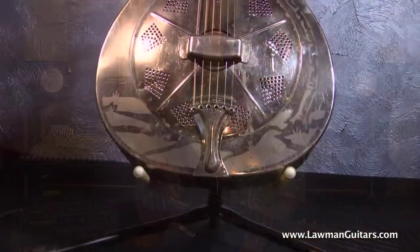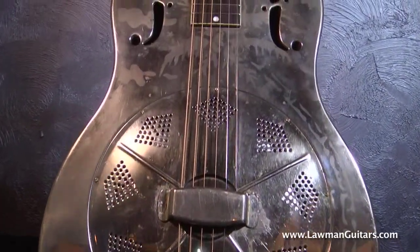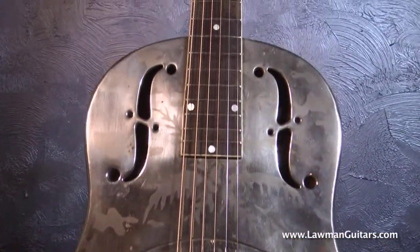Hi everybody, Lawman Mike with Lawman Guitars here at WWW Lawman Guitars. Here to show you one really, really cool guitar today. What we've got today is a 1933 National Metal Palm Design guitar in a Style O.